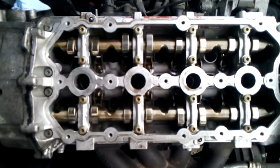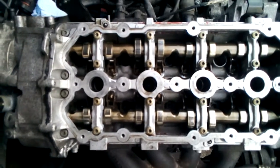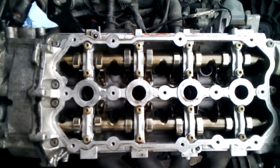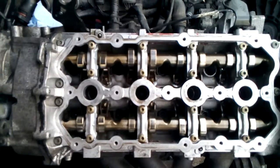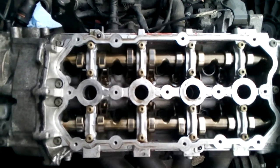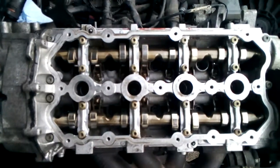The torque value: I'm going to start with 20 Newton meters and work my way to the next, which would be 40 Newton meters. If you need a conversion, 40 Newton meters breaks down to about 29 and a half foot-pounds. Once you've got it at 40, you'll then go 90 degrees using the same torque pattern, and then once completing that, you'll do another 90 degrees with the same torque pattern. I'm going to torque this down and I'll be back.